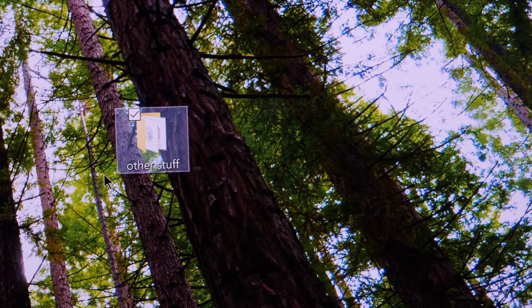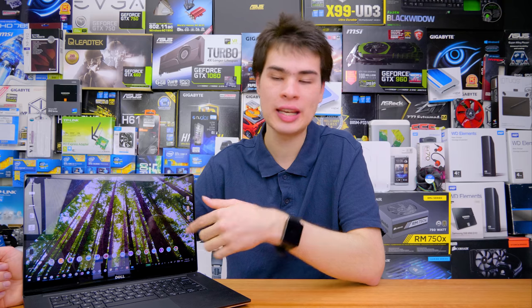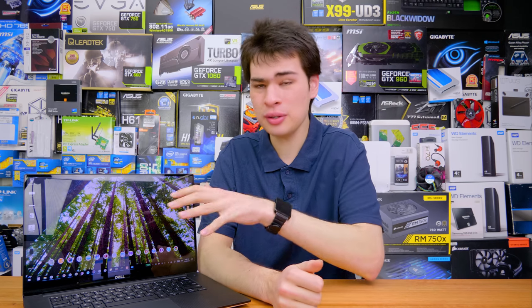Another thing you should do every month is remove junk and temporary files — and do it manually, not through a piece of software. The benefit of doing it manually is you know exactly what you're deleting. If you have a folder on your desktop you're not really using, remove it or back it up to an external drive and delete it. One thing people don't know is that if your system is full it will slow down. SSDs slow down at around 80 to 90 percent fill rate, and hard drives slow down the more they fill up, so the emptier your drive the better performance you'll see.